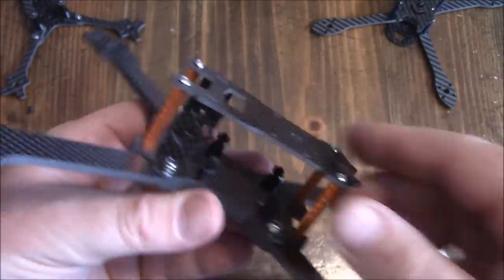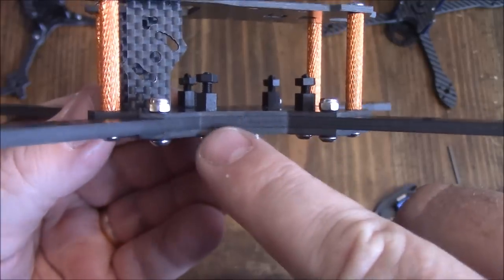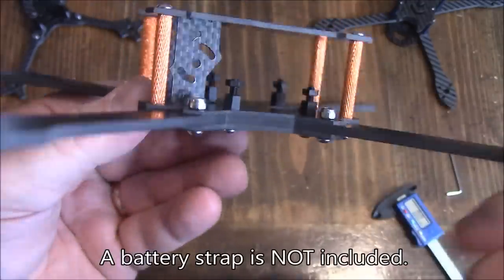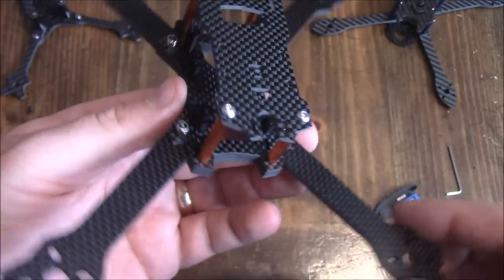Because all the arms touch in the middle of the frame, there's nowhere to run your battery strap through the plate. So it'll be going up over the top and underneath the ESC or your power distribution board.